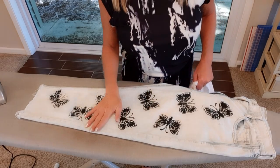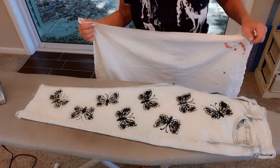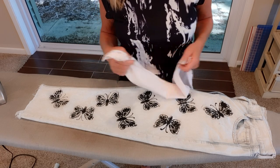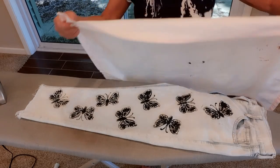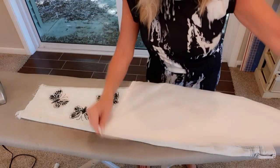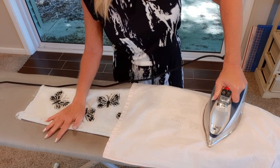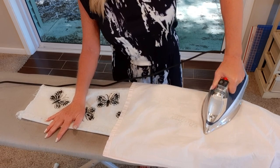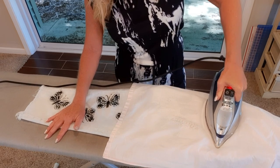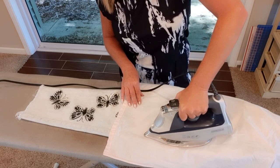Now my butterflies are all dry and I want to heat set them — that helps them last longer through washing and drying. You should be able to wash these just fine: wash them alone, turn them inside out, on a gentle cycle, and dry as usual or line dry. I'm taking an old tea towel — I keep it on my ironing board to protect fabrics — and laying it over one butterfly at a time, holding the iron on for about 30 seconds per butterfly, moving it so I don't scorch anything, and continuing until all butterflies are complete.